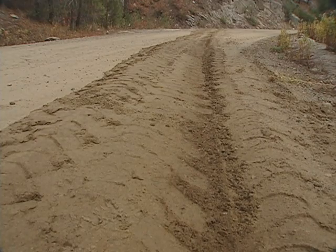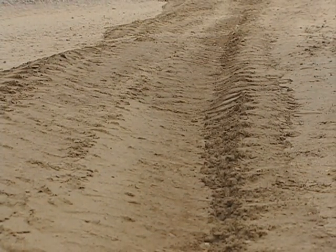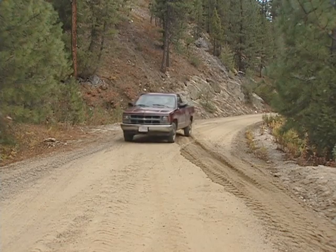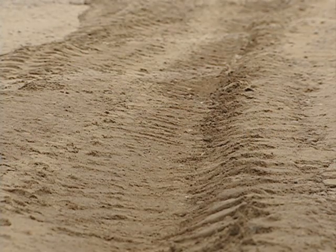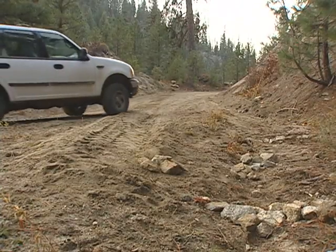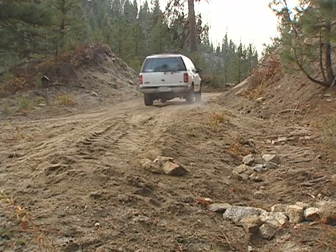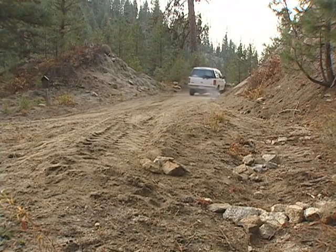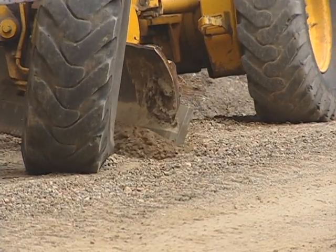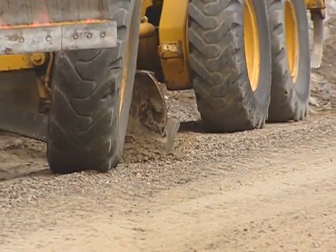Like rolling drain dips, interceptor dips divert water off the road by means of an indentation and bump in the traveled way. Unlike rolling drain dips, interceptors are skewed at an angle of 30 to 60 degrees across the traveled way. Interceptor dips are shallow when compared to rolling drain dips — the depth of the cut and the height of the resulting bump are each about 4 inches, and the total width of the dip and bump combined is approximately 12 inches. Interceptor dips work well on steeper road grades. When constructing an interceptor dip, the depth of cut is so shallow that it's not necessary to remove the aggregate surfacing from the work area.